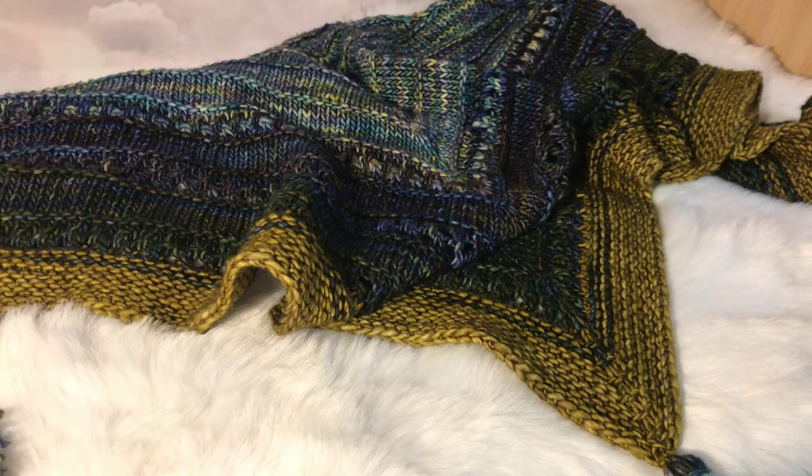Hi everybody, Antonia here from Bumpy Crafts. I'm coming on today because it's been a little while and I just wanted to show you some finished objects that I've completed, my work in progress at the moment, and then a few yarns that I've put in the shop.